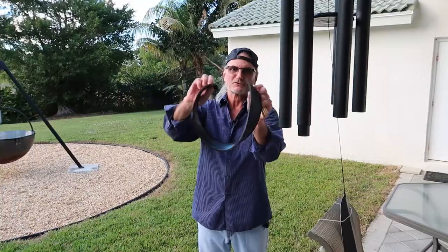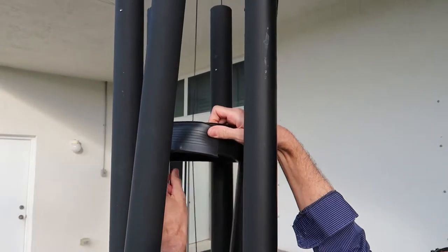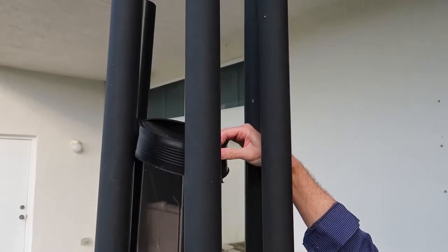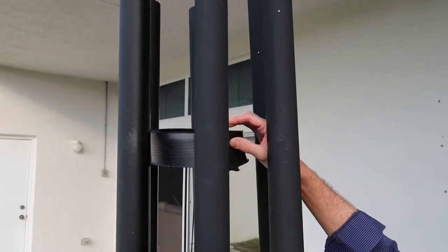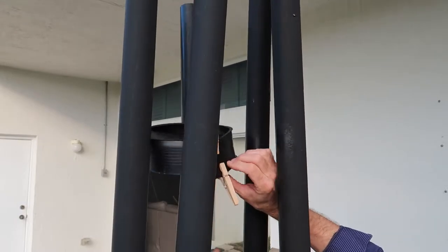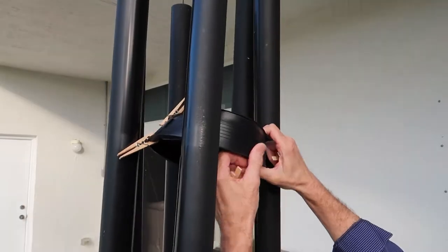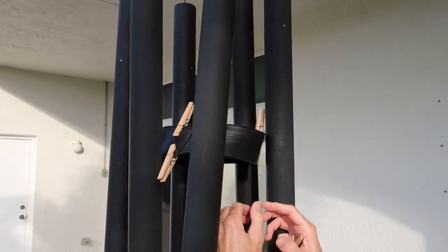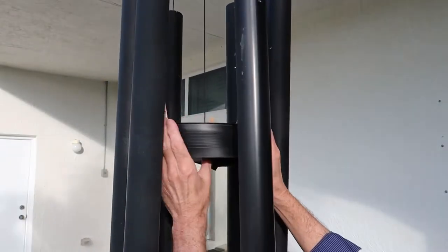Real easy. We're going to wrap this around that clapper, clacker, banger and make this thing silent. Get it around that centerpiece and pull it tight at the top so it can't slide down. We're going to add a clothespin at the top, a clothespin at the bottom, and another clothespin here so that rubber can't slide off. Then another clothespin right here so that rubber can't come off.